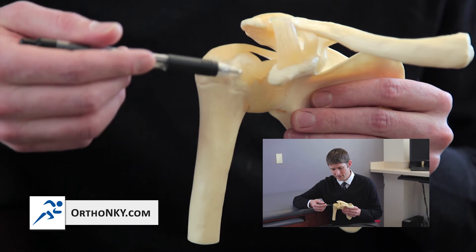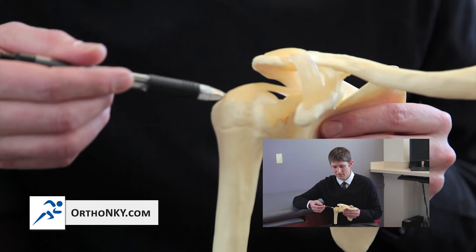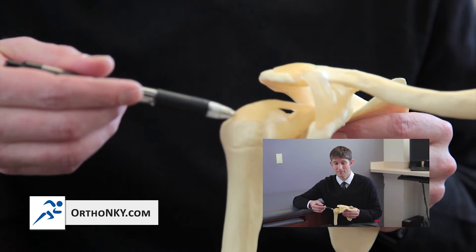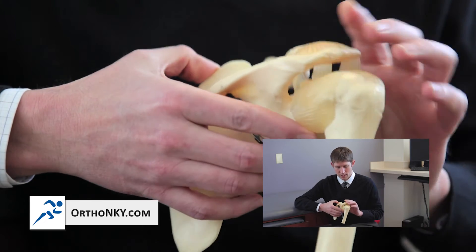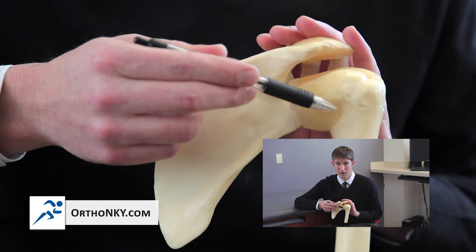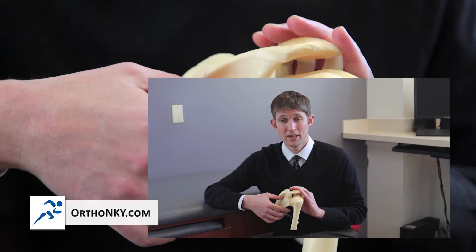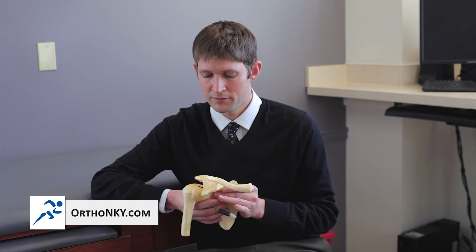There are four main tendons of the rotator cuff. The first tendon in the front is called the subscapularis tendon. The second tendon is the supraspinatus tendon. At the back of the shoulder are the infraspinatus and teres minor. Those four tendons are really important when it comes to function of the shoulder, and if you tear those tendons you can have quite a bit of difficulty.